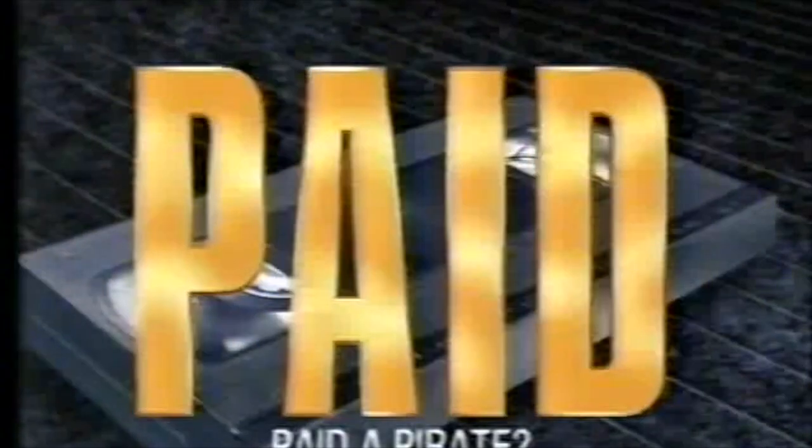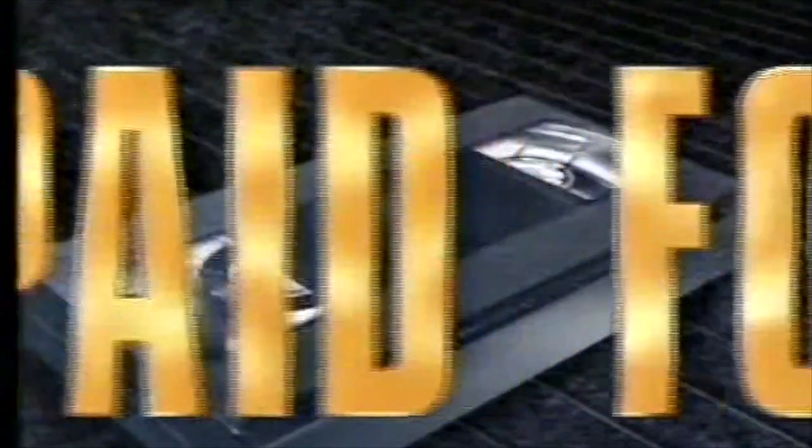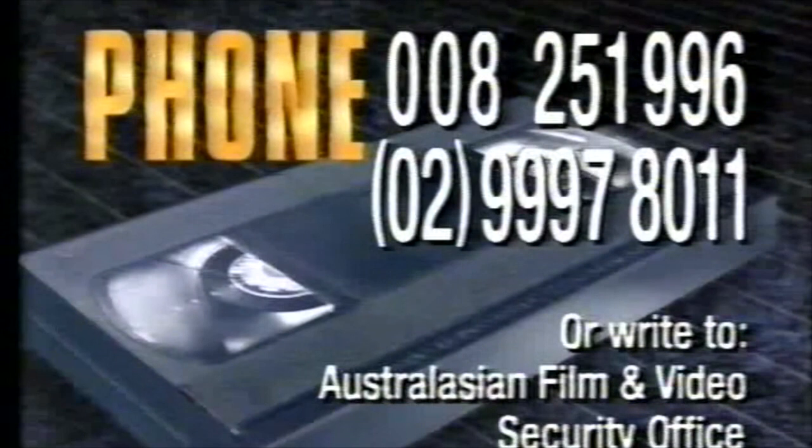Video piracy is a major problem in Australia. Please help us stop it. If you buy or rent a tape which you believe is not the genuine article, please phone this toll-free number for advice, or write to Post Office Box 515, Motorvale NSW 2103. This message is brought to you by the Australasian Film and Video Securities Office.